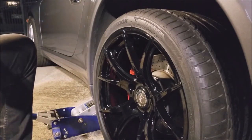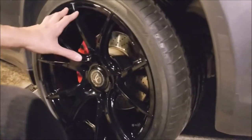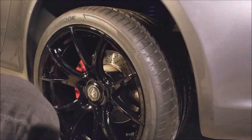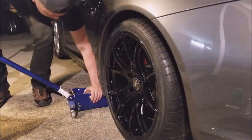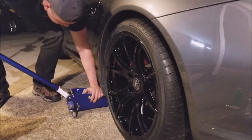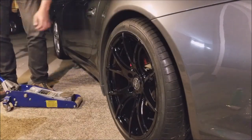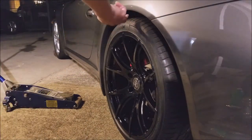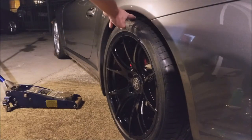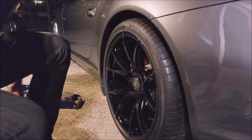We're lowering the car to check the fitment between the wheel and fender — hopefully it doesn't hit. It's sitting kind of flush. It's almost the same as my OEM wheels with spacers on, but this doesn't need spacers, which is a good thing. Now we'll tighten everything back up.